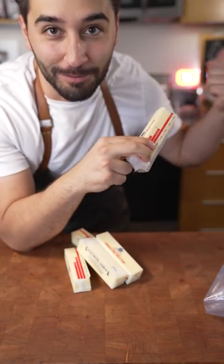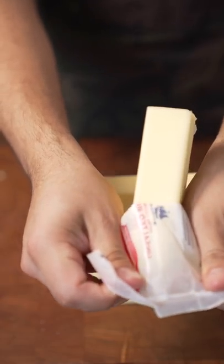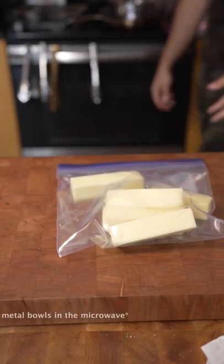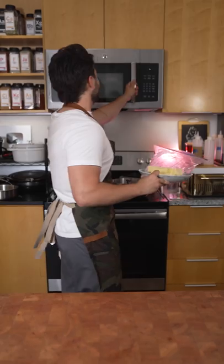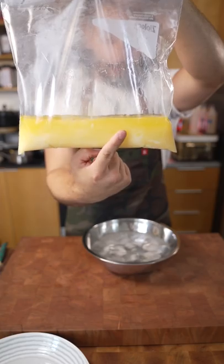Did you know you can make clarified butter with the microwave? What's that doing? You're gonna get a metal bulb into the microwave. See the separation?